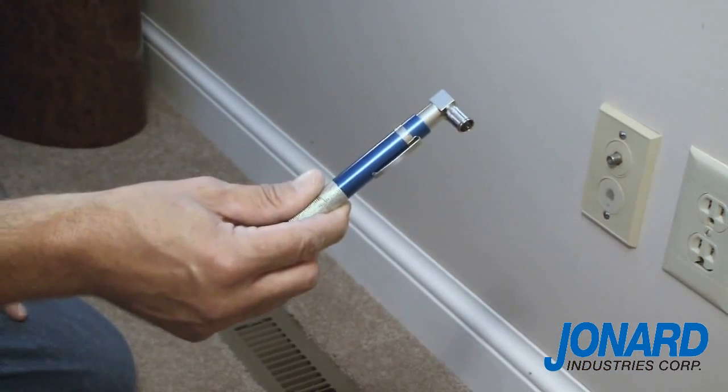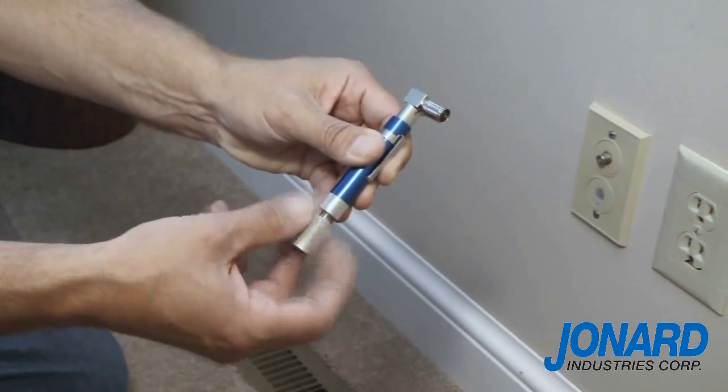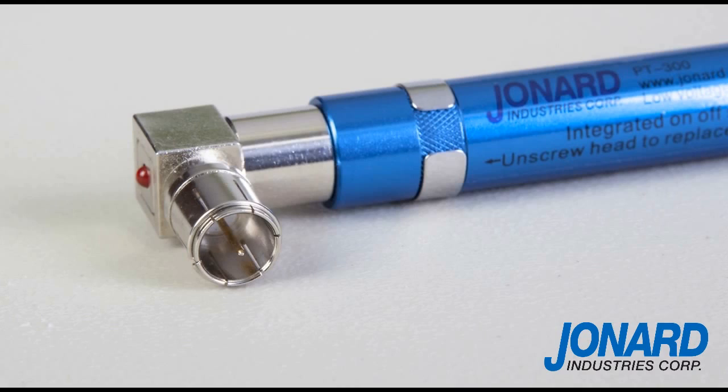To use the PT300, unscrew the tone detector from the bottom of the base of the transmitter. By removing the tone detector, the unit is now turned on. The main body of the PT300 houses the DC transmitter and has an F push-on fitting.